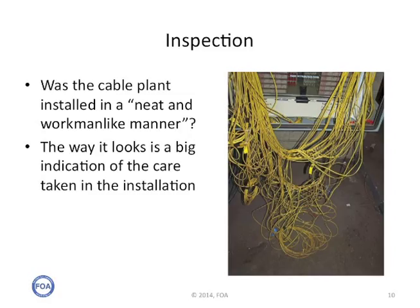One of the best signs of a cable plant that's likely to be reliable is that you can look at it and see it was installed in a neat and workmanlike manner — not like the one shown in the picture. The way the cable plant looks is a big indication of the care taken in the installation and is the best indicator of the future reliability of the network.